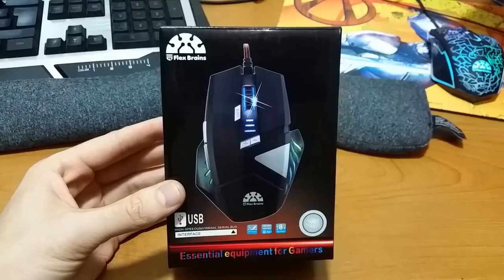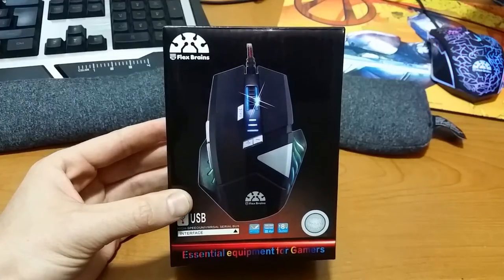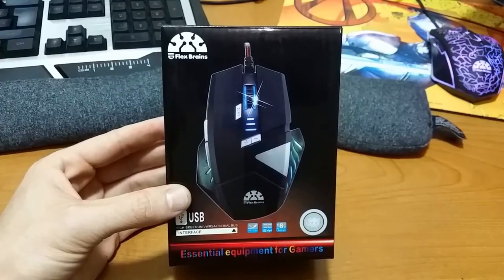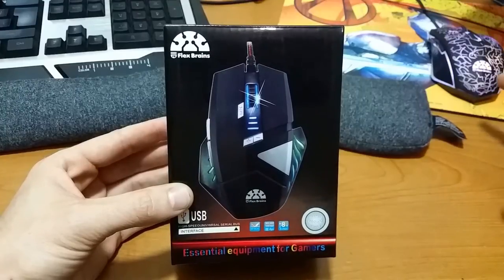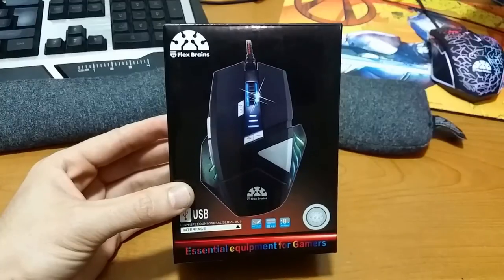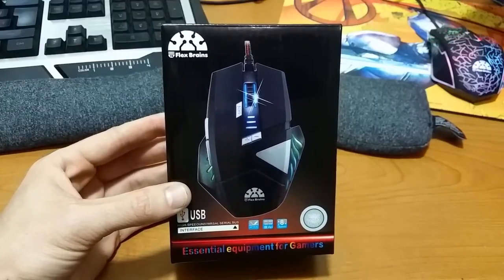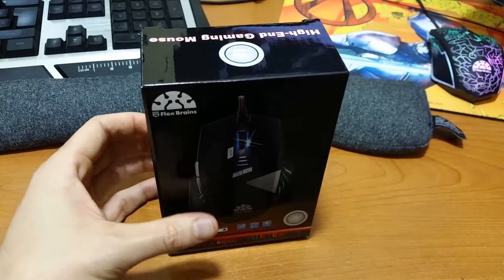What's up you guys? It's Jono! Today I'm going to do an unboxing for a wired mouse that I received for testing purposes from Flexbrains. As you can see to the right of my shot here, I have got a Flexbrains mouse already. I absolutely love that mouse and I'm looking forward to unboxing and testing this mouse as well. So let's get right into it.